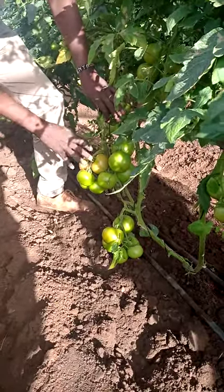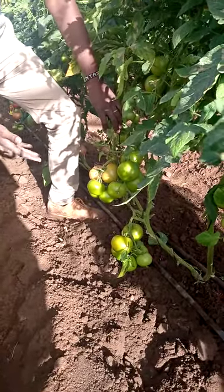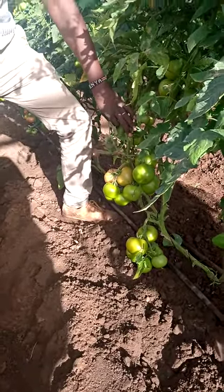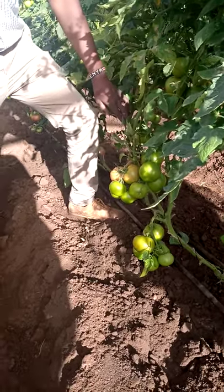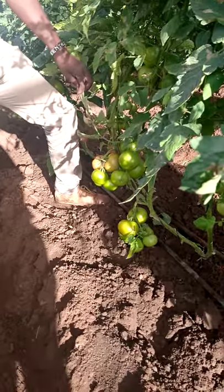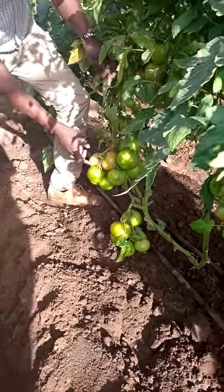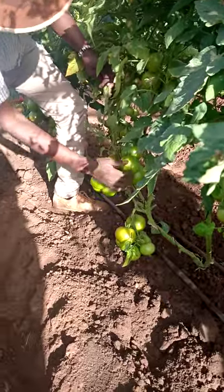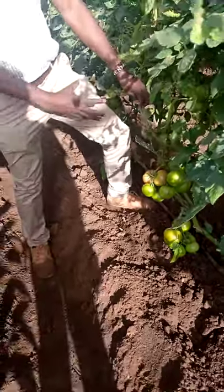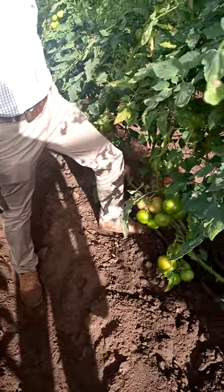The second thing is that they've started turning into red. This is exactly 79 days from planting — it was planted in December. This is a beautiful cluster of fruits from one particular cluster. You're able to count up to 12 fruits from one cluster of Candela F1.